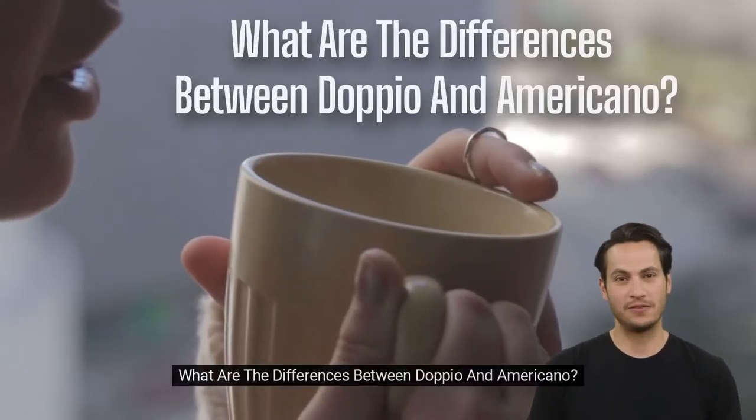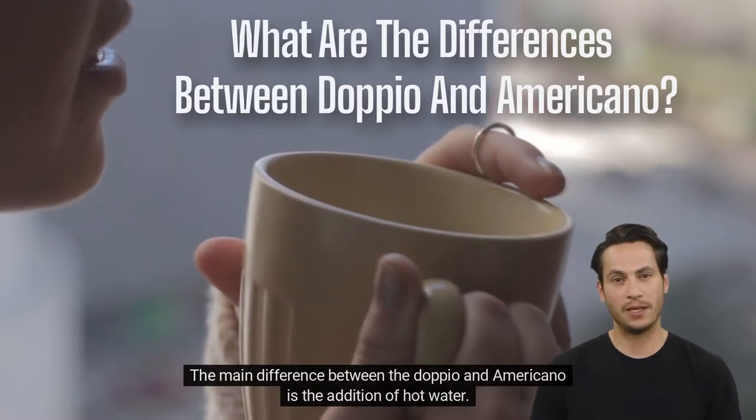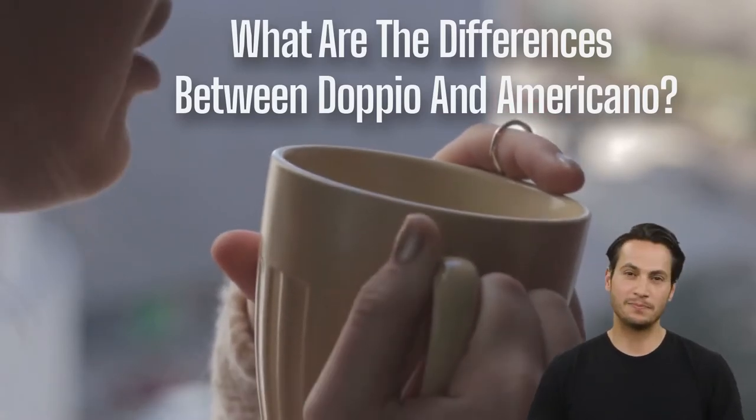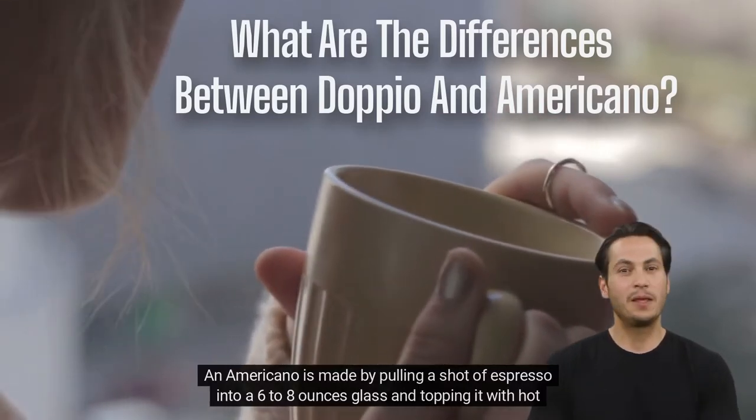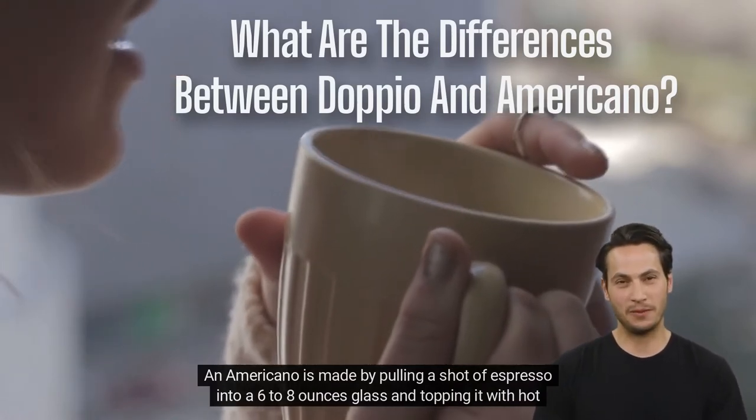What are the differences between dappio and americano? The main difference between the dappio and americano is the addition of hot water. An americano is made by pulling a shot of espresso into a six to eight ounce glass and topping it with hot water.